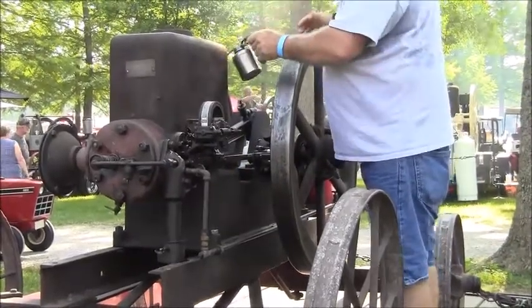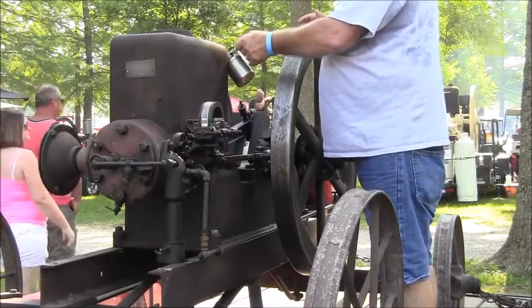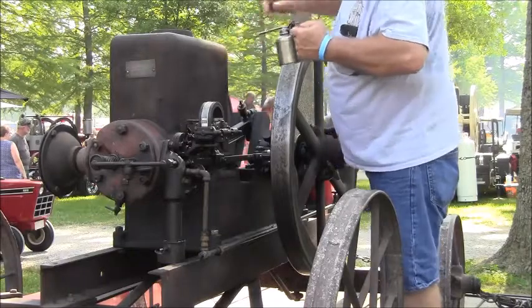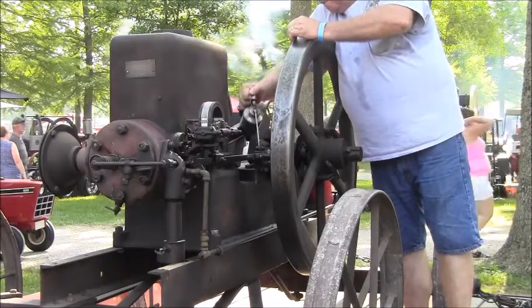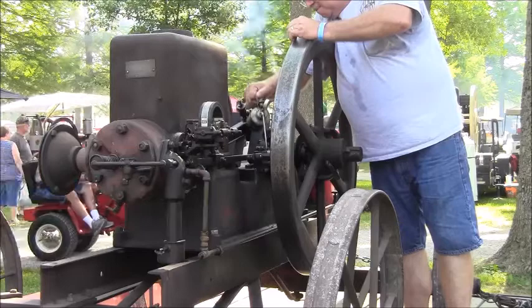Here we are at the Siam show at Evansville, and Gary Baer is prepping his Armstrong engine. It's an engine made in Waterloo, Iowa, and he's getting the oil on it right now, and he'll see if it'll fire up.